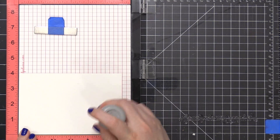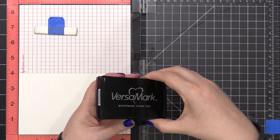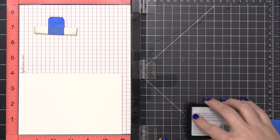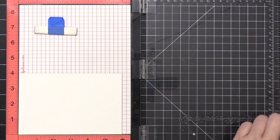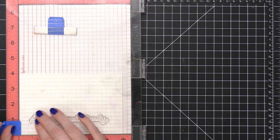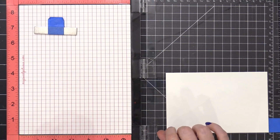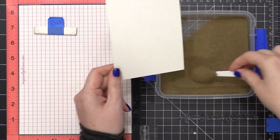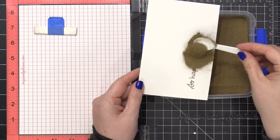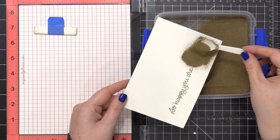I'm using a transparency grid to help position my stamp, and then I've generously coated that area with an anti-static powder tool. I'm going to be doing some heat embossing, and using an anti-static powder tool is the best thing you can ever do to up your heat embossing game. That anti-static powder tool puts a very thin layer of powder across the area, and it prevents embossing powder from sticking to areas where you don't want it.